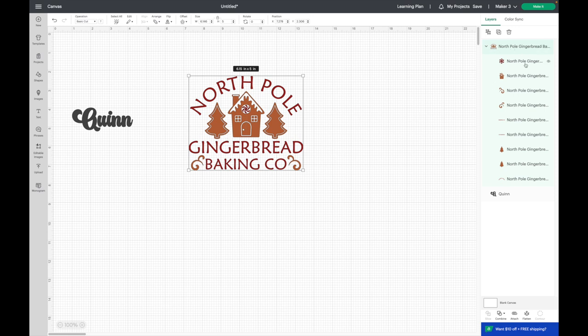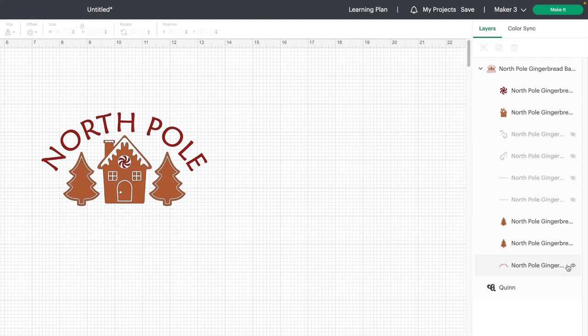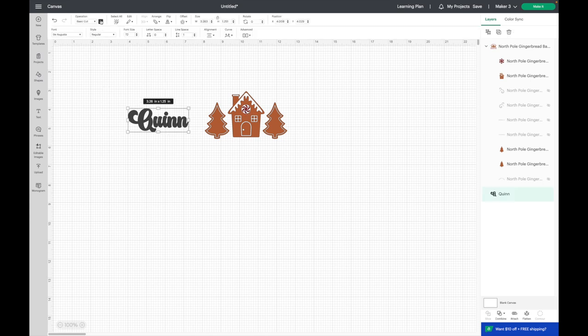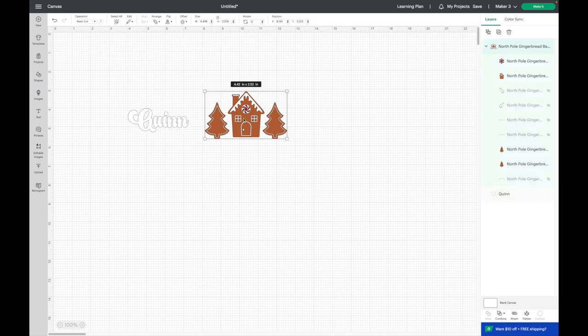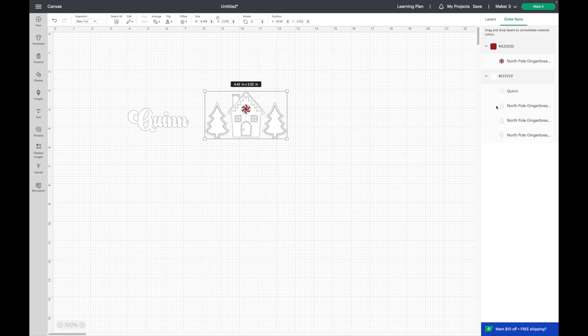I'm going to go over to my SVG — there are a lot of layers there — and I'm just going to hide the ones I don't want. I'm going to use white glitter HTV for everything except the little candy cane, which will be red HTV. I'll change my colors and go over to Color Sync. All you have to do is drag the layer down to white. I've used Color Sync a lot, but I'm pretty sure dragging the entire layer down like that is a new feature with one of Cricut's recent updates, and it's super easy.